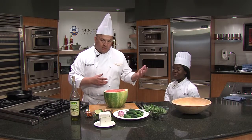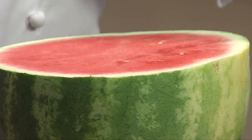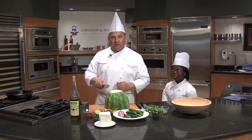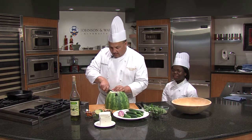Watermelon, a lot of people think is a dessert, but it can be used in a savory aspect too. I'm going to start with a half a watermelon — this is a seedless one, that's great. I can't understand why anybody would want seeded watermelon anymore, except for spitting contests maybe.